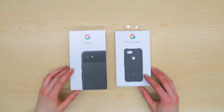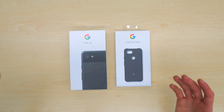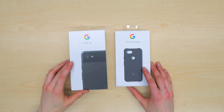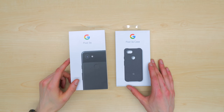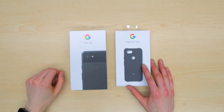It starts at just $400 and includes an incredible camera, and it also ships factory unlocked. This is something I love because it means the Pixel 3a will work with your carrier of choice and it can be used off contract with any prepaid provider. Again, starts at just $400 with an incredible camera.